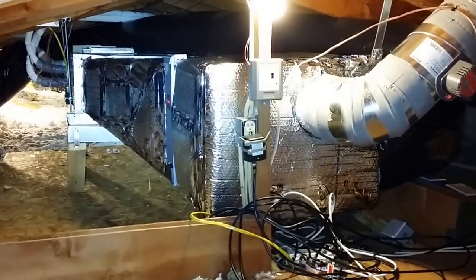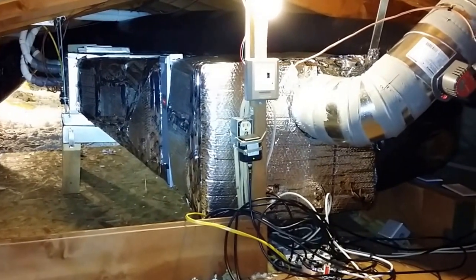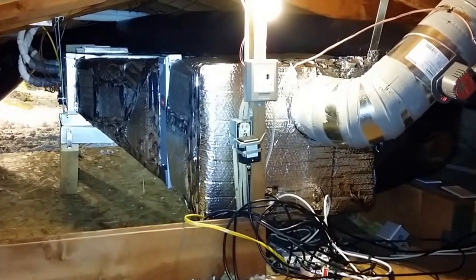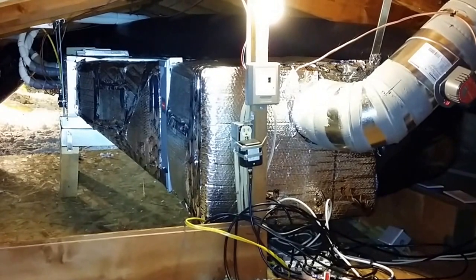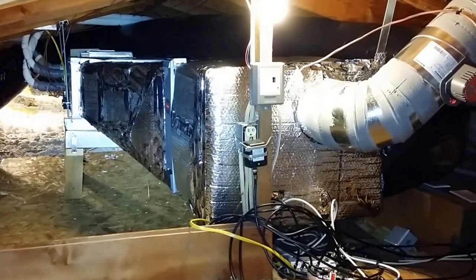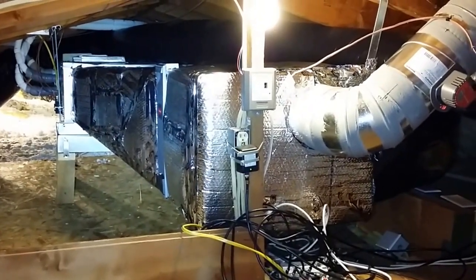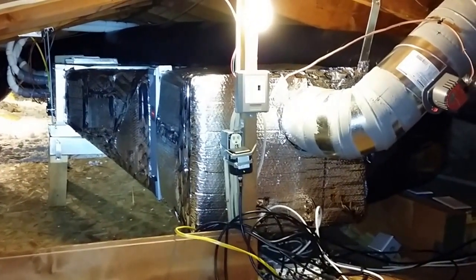Hello, this is Wes with Barron Heating and BarronGreenTeam.com, today talking about the FBQ Skyair 3-ton system with the DZK air zone — I want to say it's called the DZK zoning system — that Daikin has partnered with to really give a ton of flexibility to this system.